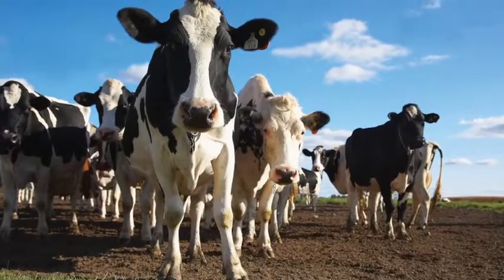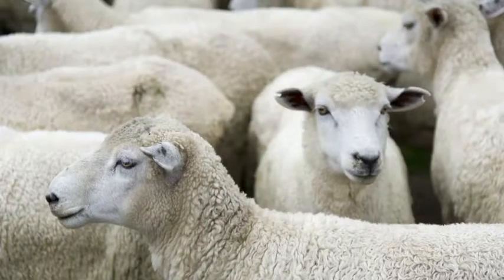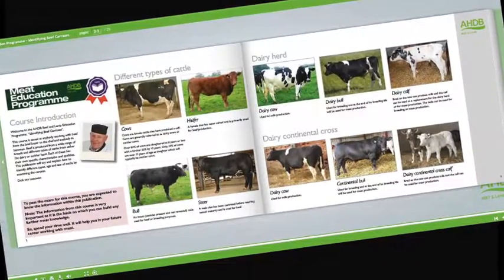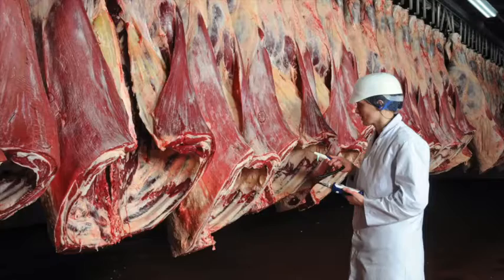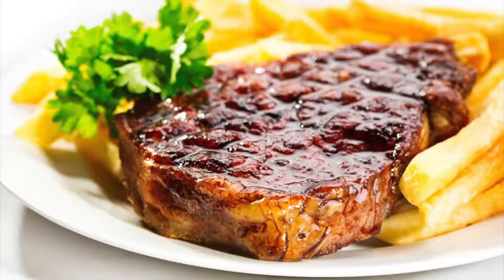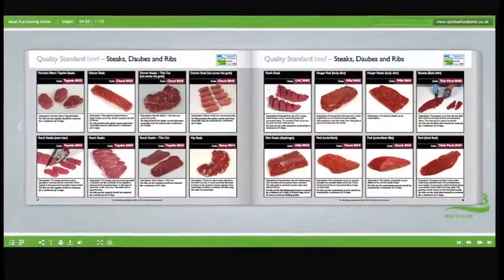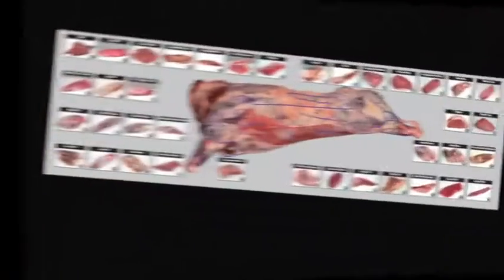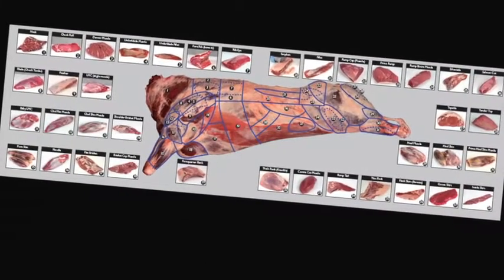Learn about cattle and sheep production, what the different breeds are used for, and the names used to describe different types of animals. Learn about carcass classification and the factors that can affect meat quality. Understand the difference between service and hospitality and learn how to read your customers, the different meat cut specifications and what they are used for, and the various stages of the supply chain and the different terminology used.